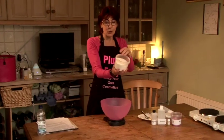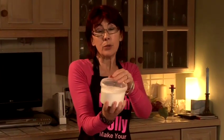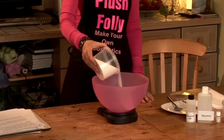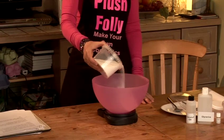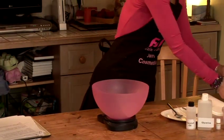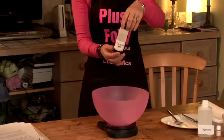The main ingredient is sugar. This is just regular granulated sugar, but you could use caster sugar or brown sugar instead. I'm going to weigh it into the bowl, and I'm going to put in around about 800 grams of sugar. It doesn't have to be exact — you can make this up as you go along.